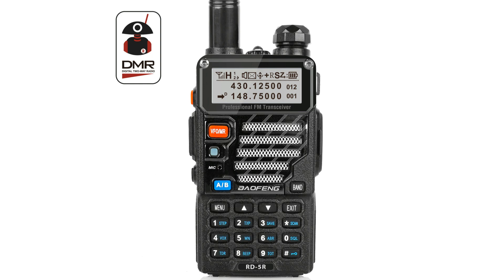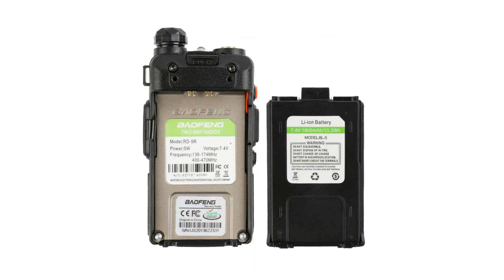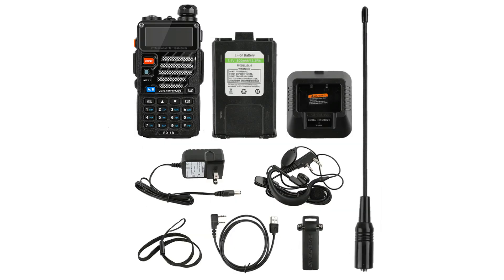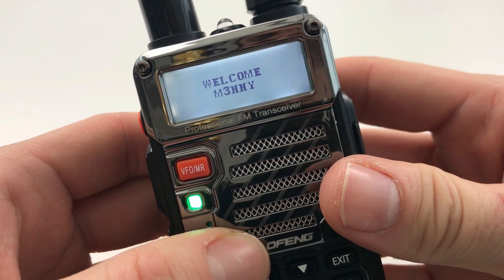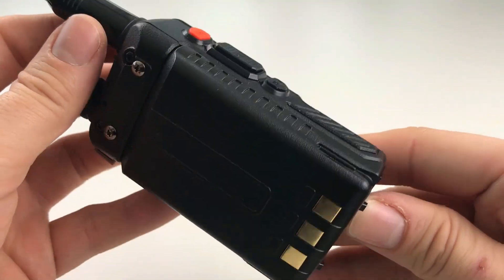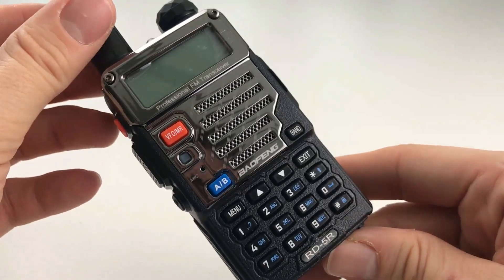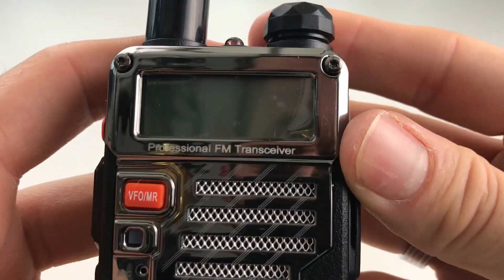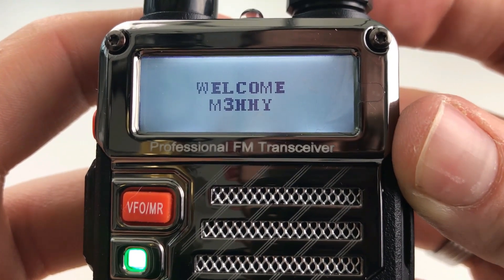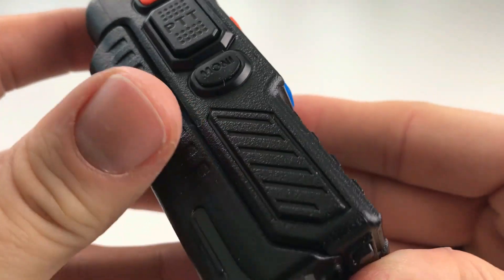The RD5R is slightly more expensive than the UV5R but around £50 at the time of filming, and about 75 US dollars. For a dual band DMR set that is an amazing price. I'll put a link in the description to the store. There's still a disposability aspect to it — if you lose it, drop it, or damage it, you haven't lost a load of money compared to some of the more expensive sets, where you can pay hundreds of pounds or towards a thousand pounds for a DMR radio.